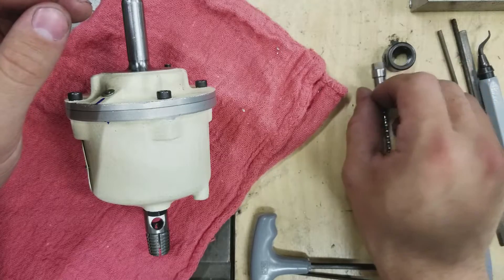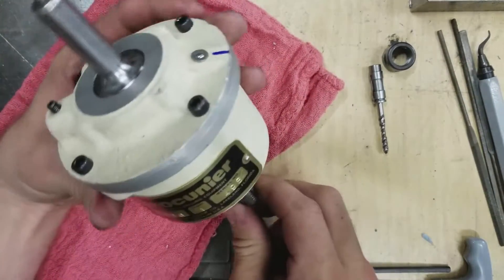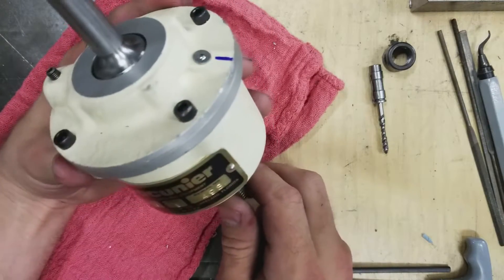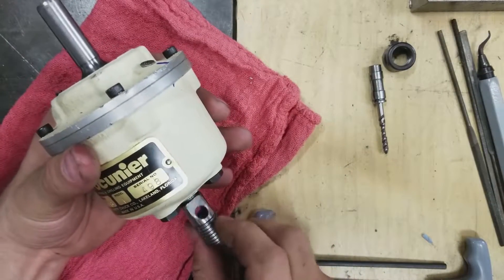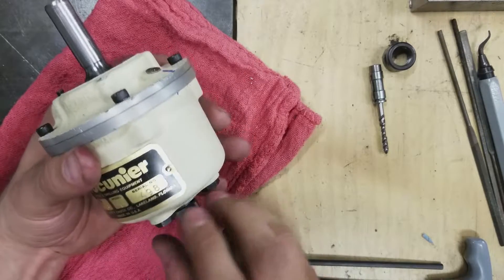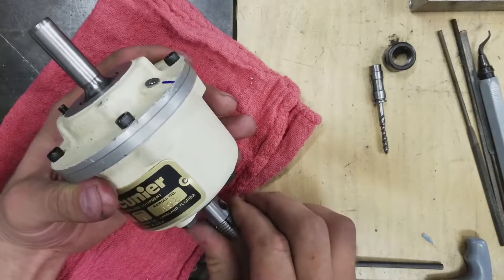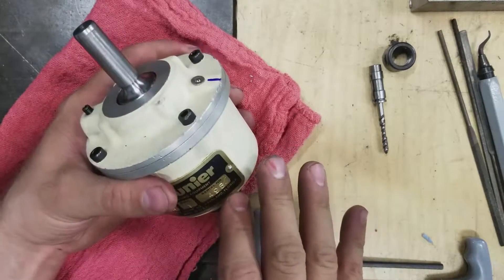I've seen a lot of videos and comments about these on the internet, but weirdly, despite all the information, there isn't a whole lot of information. One thing that concerns me a little bit is that I got this thing and it looks beautiful, but it makes this kind of nasty ratcheting sound. In the other videos I watched on YouTube I couldn't hear that same sound.